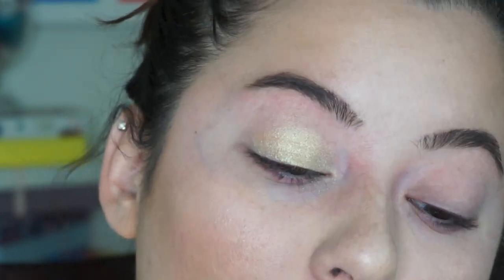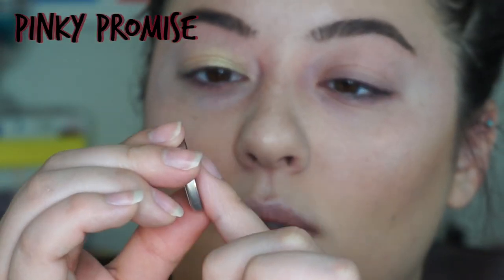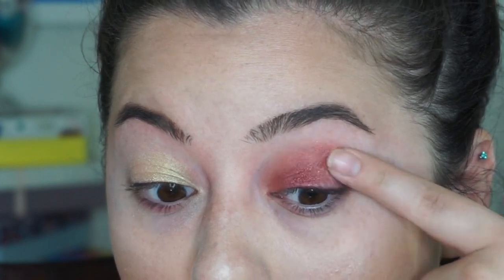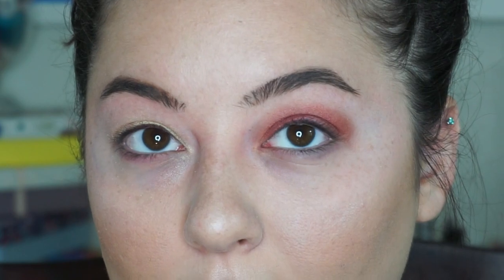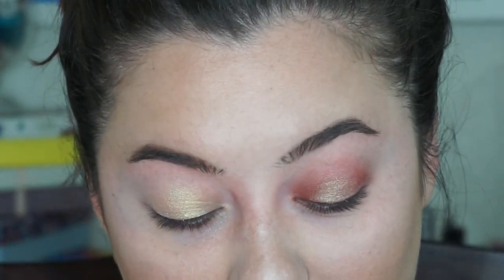The next one is called Pinky Promise and it is a purpley fuchsia. I'm going to swatch this one. This is that shade. Actually, let's take the first shade, Play by Play, and just pop that in the center. I really dig these Colourpop shadows and they are great.